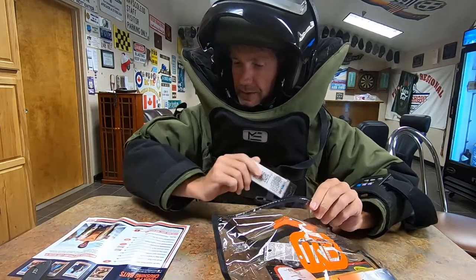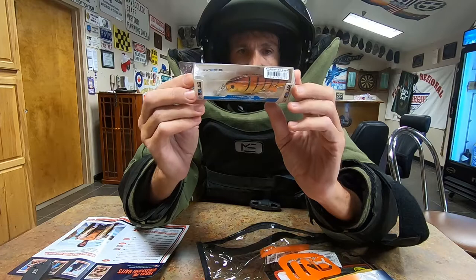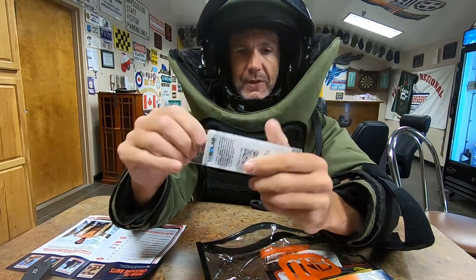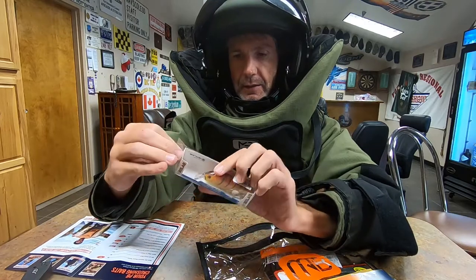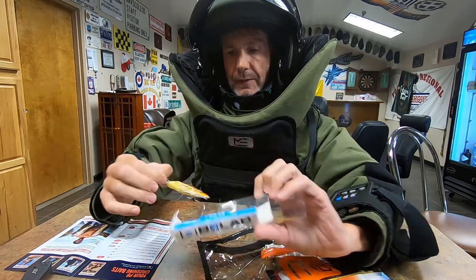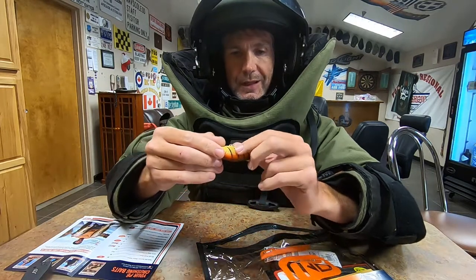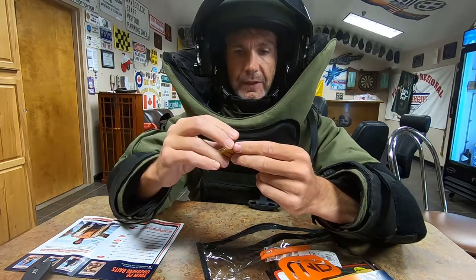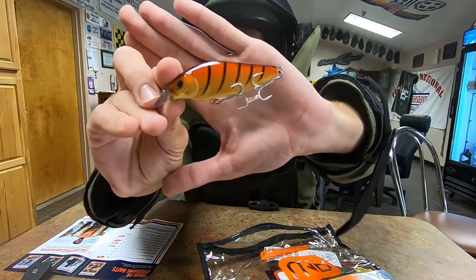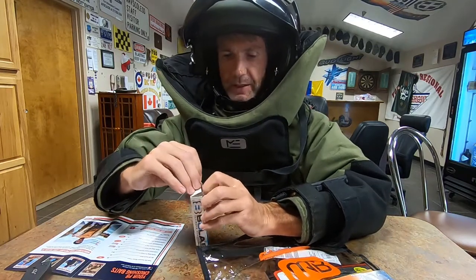Next up is the Bait Labs Rocket Shad. It's a long crankbait — almost like a mix between a crankbait and a jerkbait at this length. Made by Bait Labs. It's obviously a craw color, but I don't see the official color name. The hooks look almost like they're coated in something — they look stainless, but they're not. Those hooks are kind of odd looking. That comes in at 8 bucks.